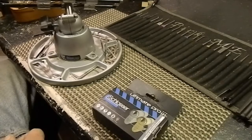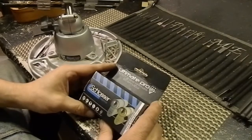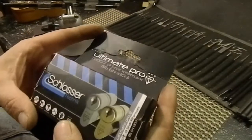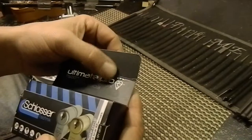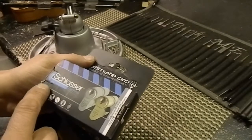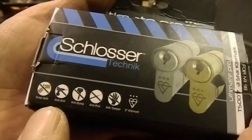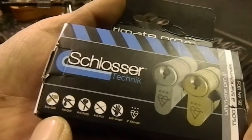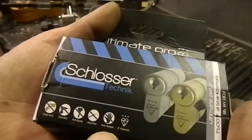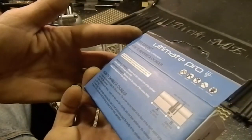Hello and welcome back. Today I reached in the bucket of locks I got from Pickbeard — thank you very much for the locks, I really appreciate it. I pulled out this box with a euro cylinder in it. This one is an Ultimate Pro three-star Kite Mark, which is awesome. I have not picked a three-star. It is a Schlosser Technic — snap safe, anti-drill, anti-bump, anti-pick, which is what I'm interested in, anti-tamper, and the three-star Kite Mark.